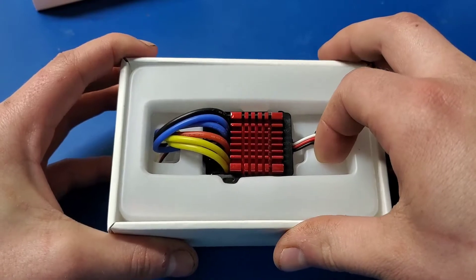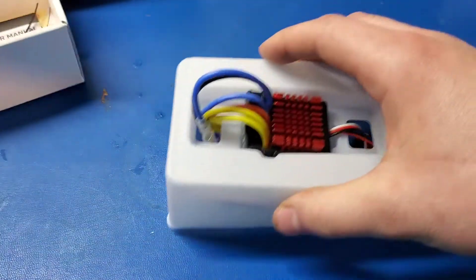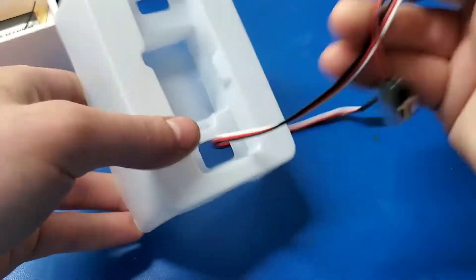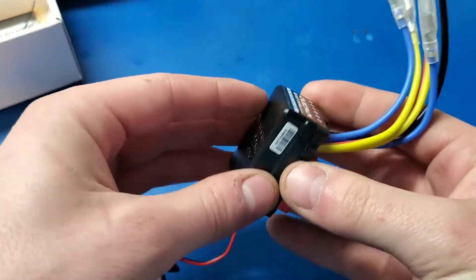This packaging is pretty typical of Hobbywing — it usually has a plastic tray in here that holds the ESC. No real surprises here; there's the ESC itself, plastic construction.